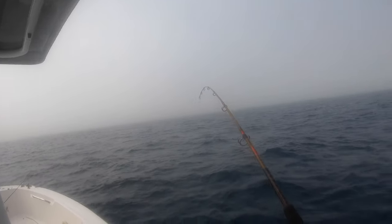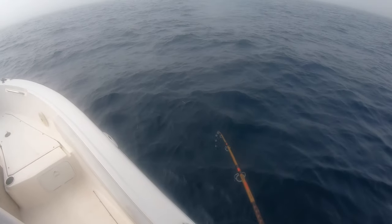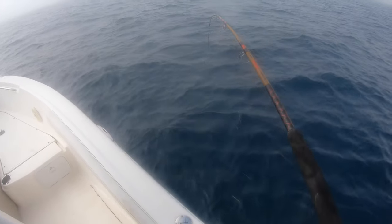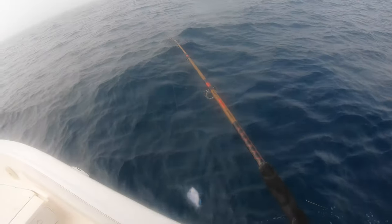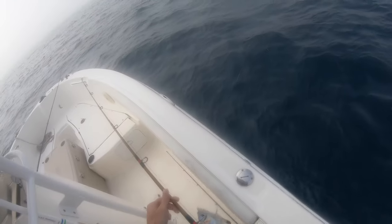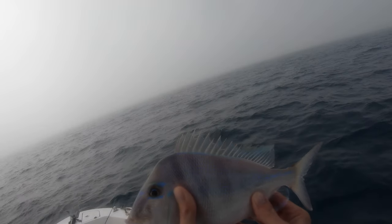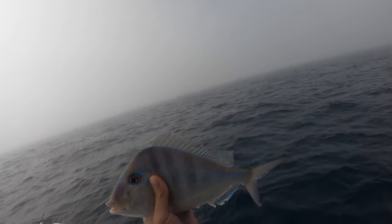Oh yeah, oh I got my mom! Oh look at us, there's this pogey — porgy, pogey, whatever. That's a jolthead porgy. Look at the colors on this fish, that's gorgeous. So this is a jolthead porgy, or it's a white grunt? No, it's not a white grunt, definitely not. The white grunts are working though.